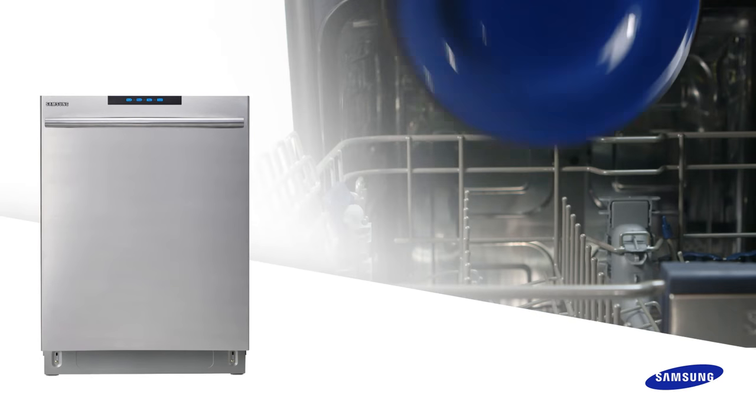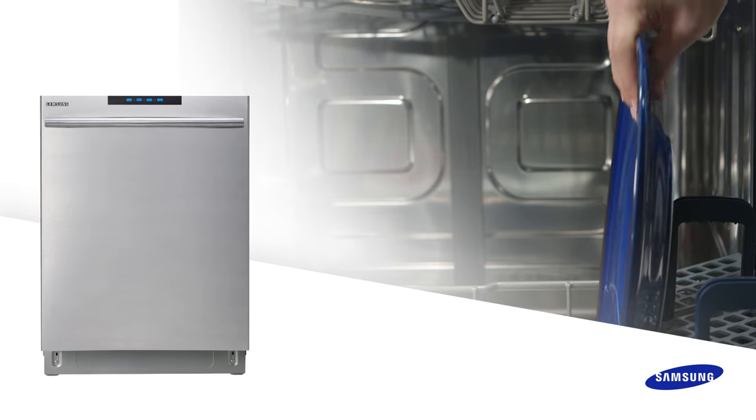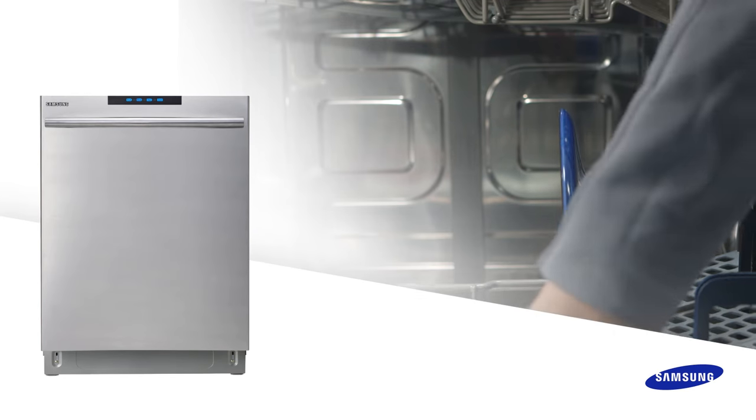Whether it's washing tall, delicate items or fitting large pans and baking sheets beneath the top rack, the flexible rack system accommodates almost all sizes.